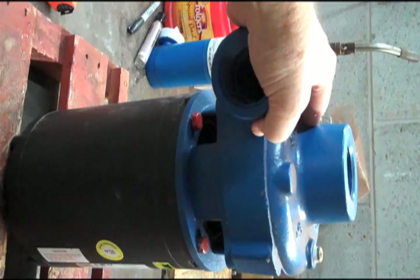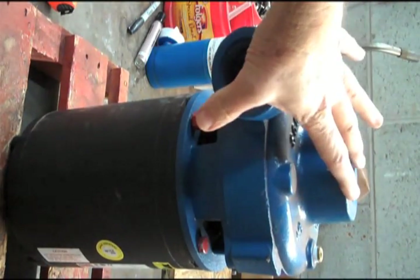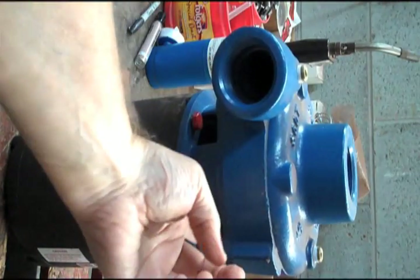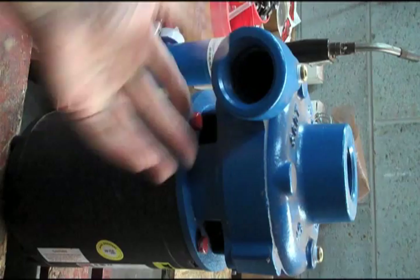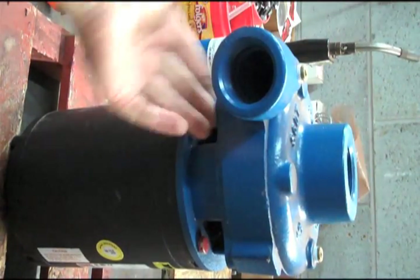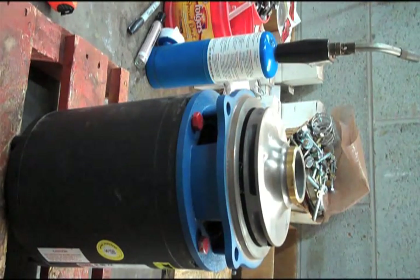The first step in disassembly — whether it's in the piping and horizontal or whether it's freestanding and vertical like this — is to take the bolts that hold the casing to the bracket out. You want to leave the bolts that hold the motor on in place for a little while. All we're going to do is pull the rotating assembly out of this casing. I've already taken these bolts out, and the casing comes off, revealing the impeller.